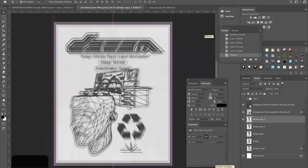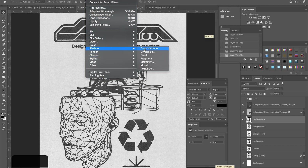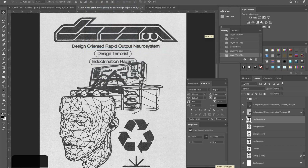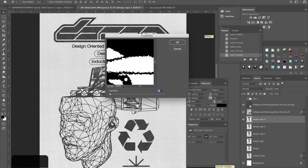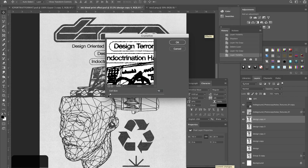An alternative I use to displacement sometimes is Crystallize — it's really nice. Duplicate this layer. For this filter you also have to have the background merged with the design. Once you have that, go to Filter > Pixelate > Crystallize. You're going to want to use a cell size of around 3 to 10. I'm going to go pretty low on this one — around 4 — because I want the effect to be more subtle, but you can play around with this.